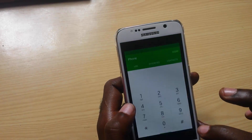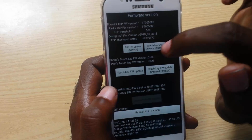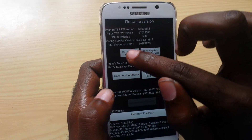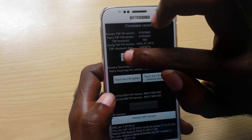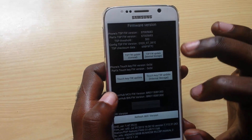Once you do that, you're going to hit pound — make sure you have enough battery life. Once you hit that you're going to enter this menu. You're going to select the first option that says TSP FW Update General, and that's the first option you're going to hit.